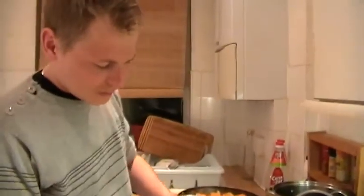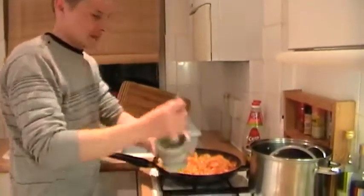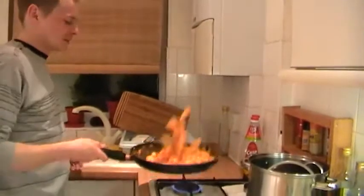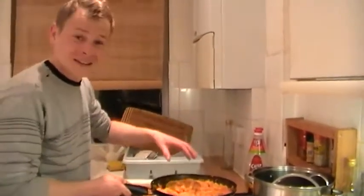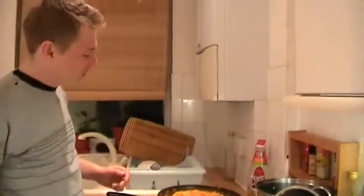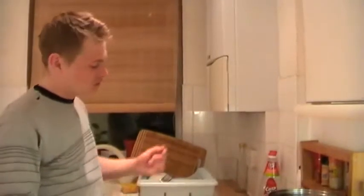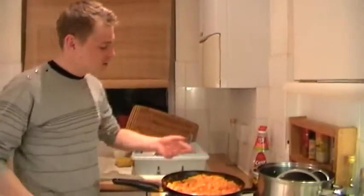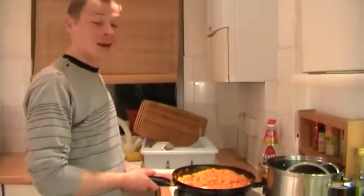And then freshly ground black pepper. That's it. And we just need to reduce a little bit more. The reason why I add the pasta now is that I don't have a pasta boiler. If you've got one at home, you can use it straight away. But I haven't got one, so I need to heat up the pasta with the sauce and the prawns in the pan.